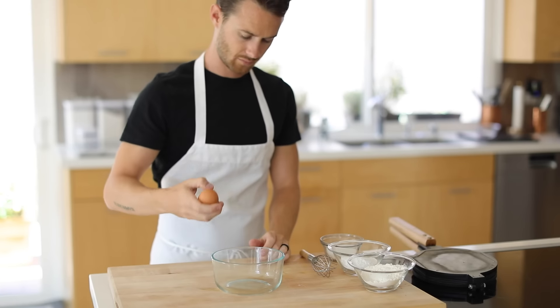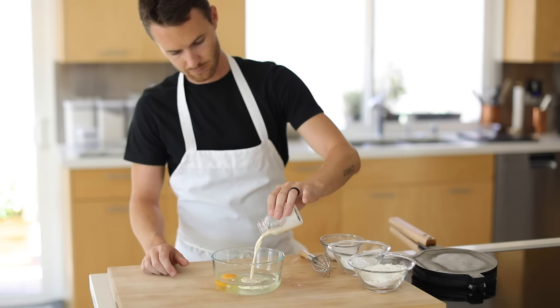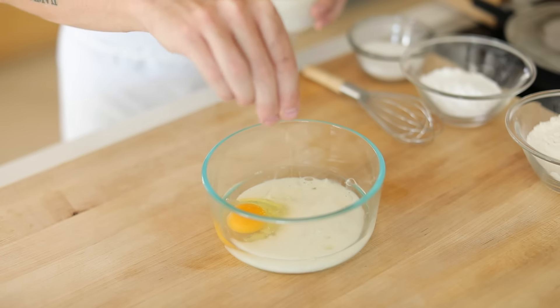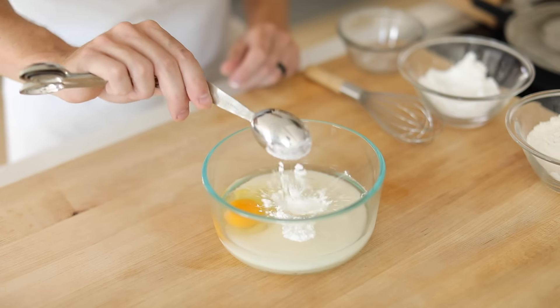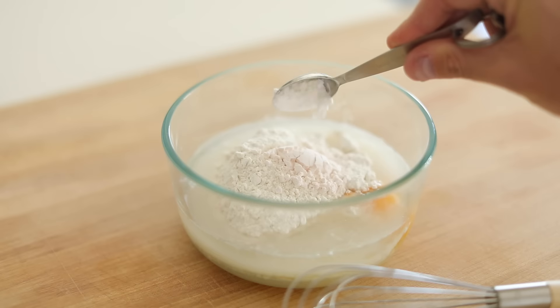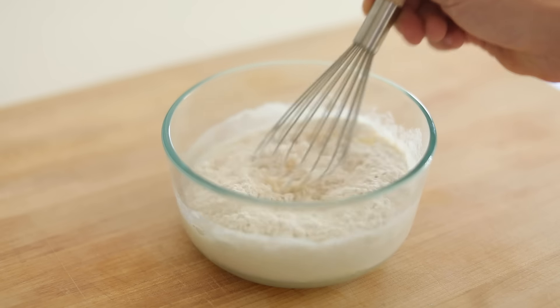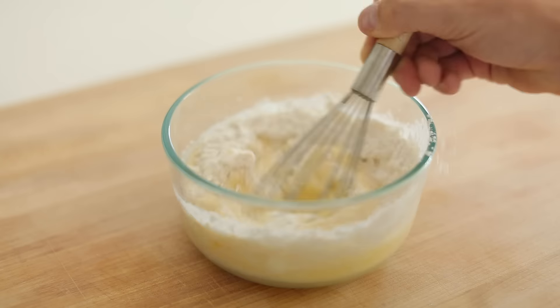Finally, it's time for the bubble waffles. So in a medium mixing bowl, you're going to add in a whole egg, then the water, evaporated milk, a pinch of salt, a little bit of sugar, tapioca flour, all-purpose flour, custard powder, and finally the baking powder. Give it a good whisk until it's smooth. Then you're going to cover it with plastic and set it in the fridge for one hour to rest.